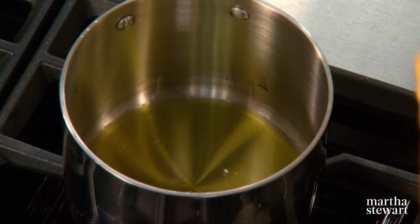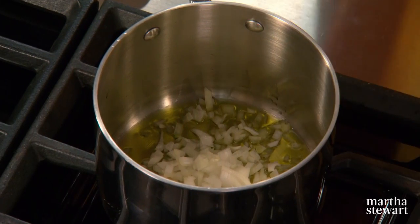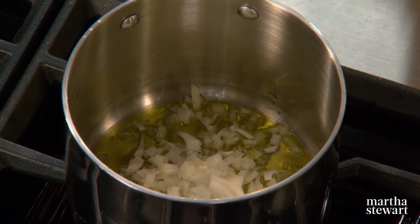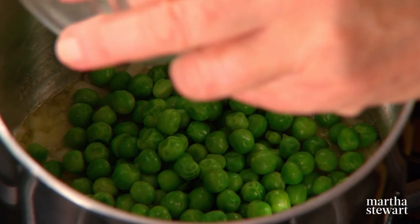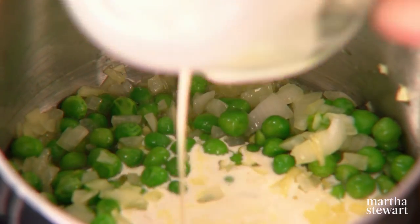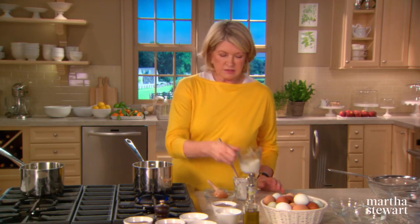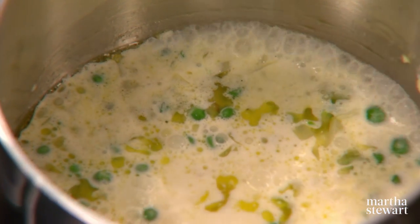In a saucepan, one and a half teaspoons of a good olive oil and a quarter of a cup of diced white onion. Saute that until it's translucent. Quiche fillings can be pretty much anything, but today I'm using frozen peas. You'll need a half a cup of heavy cream and six tablespoons of milk. Simmer this for 10 minutes.